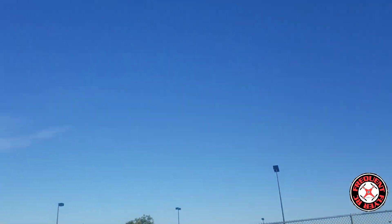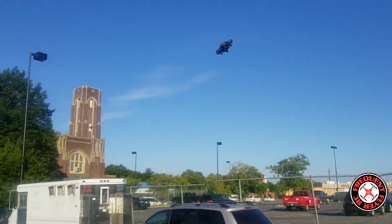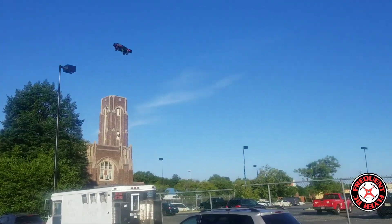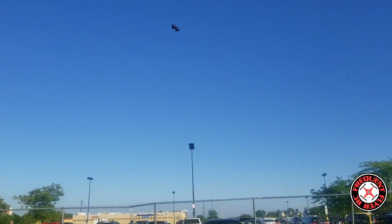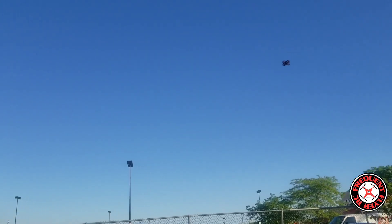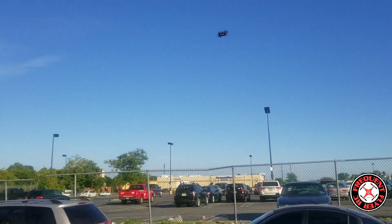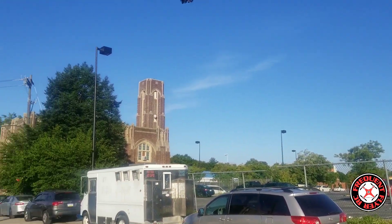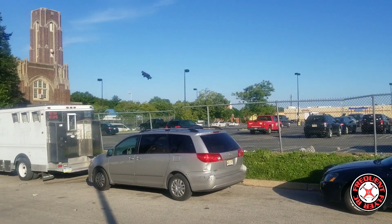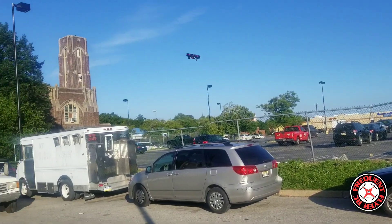Let's look at a funnel maneuver — the wind is blowing it back but the funnels are pretty decent. The wind is definitely affecting it. This should be an excellent indoor flyer and it can handle outdoors if it's not too breezy.